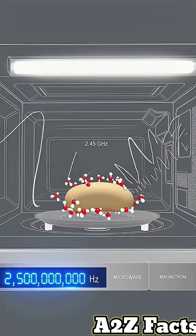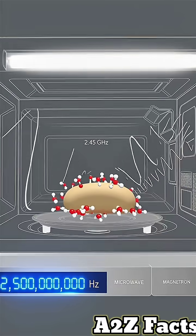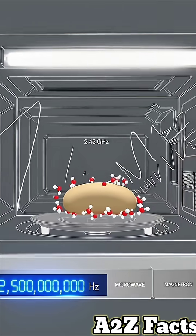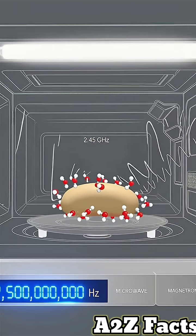Microwaves work at 2.45 gigahertz frequency, creating electromagnetic waves. These waves make water molecules vibrate 2.5 billion times per second to generate heat.